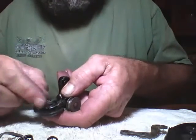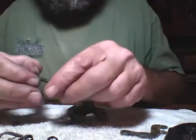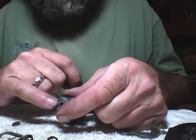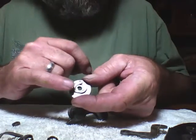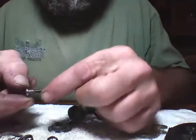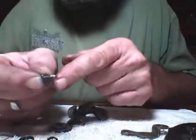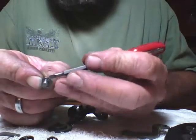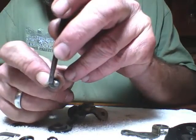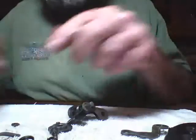Take that nut off right there. They call it a heart shape and all this other stuff — it's actually a cam, that's what this is. Another shoulder screw here — if you notice this screw, you can see it's thicker on this side than it is on this side. This is an eccentric. I'll show you in a minute what that is.